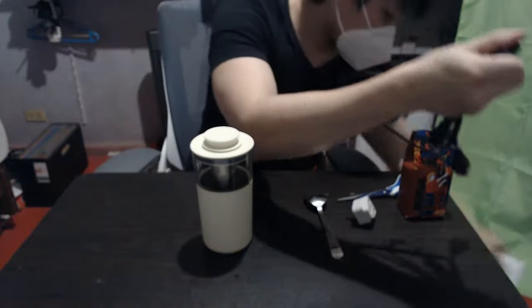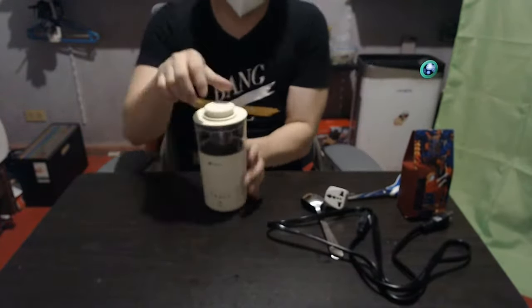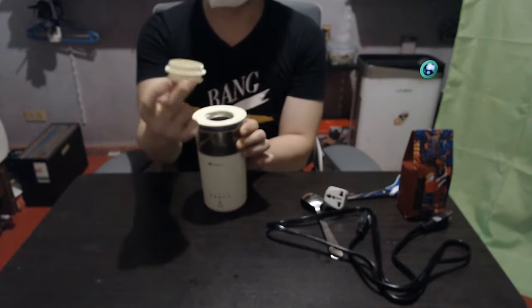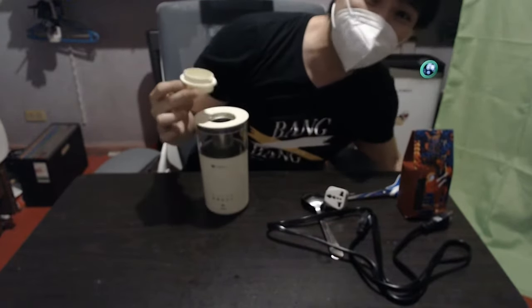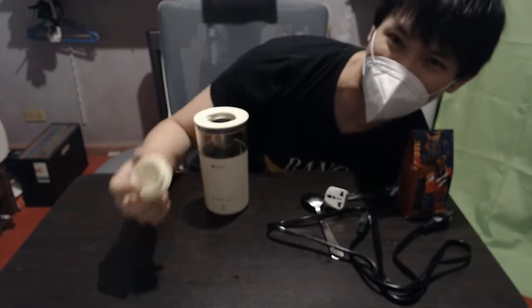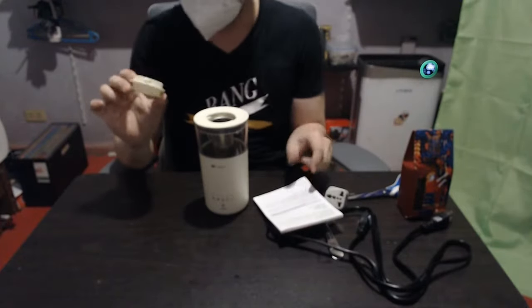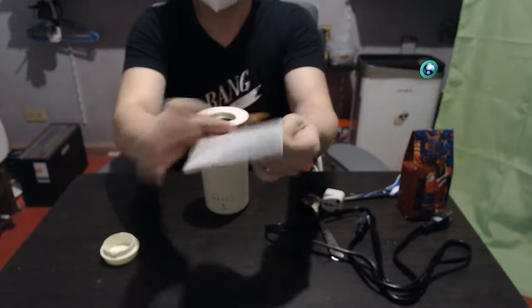The main unit is like a blender — it has a small cup which the manual calls a measuring cup. However, I don't know what volume it holds. I haven't figured out how much volume it's supposed to contain, and there's nothing stated here or in the manual.